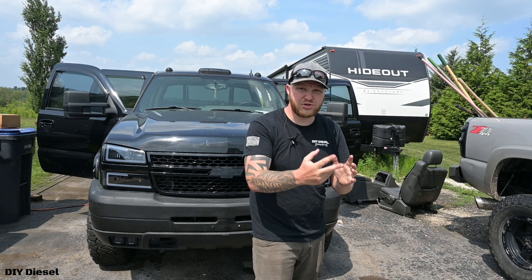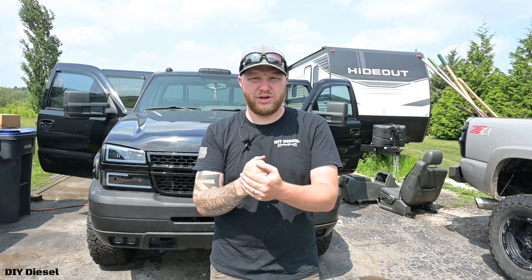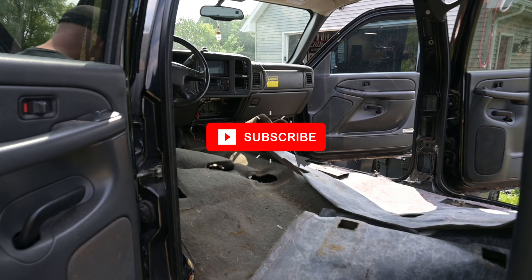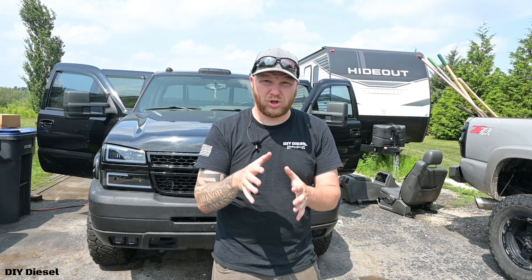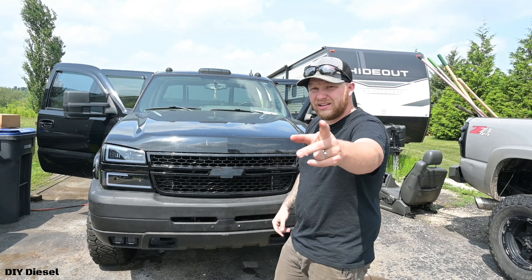All right, everyone, welcome back to episode two of the series — the playlist for how to redo your rockers and cab corners. Today we are going to be taking out the carpet of the inside of the truck and taking out all the interior moldings. We're leaving the doors on for this episode. That's going to be coming more closely to when we're ready to cut out and do the rockers themselves. So let's do this.